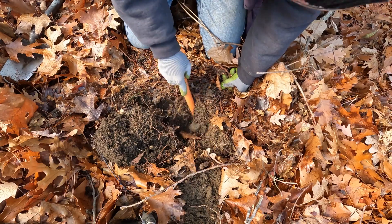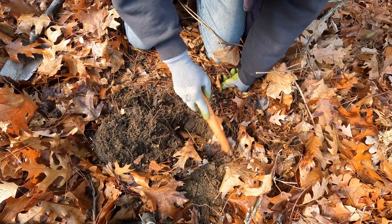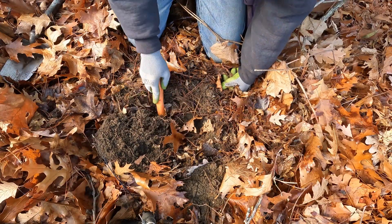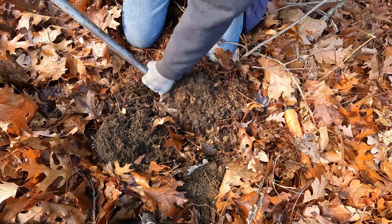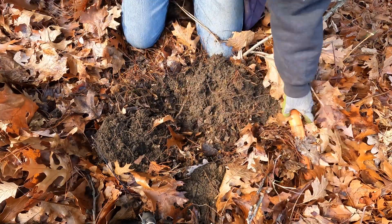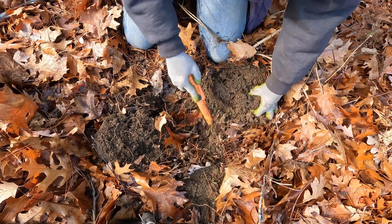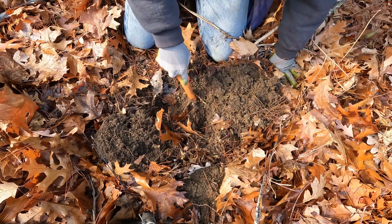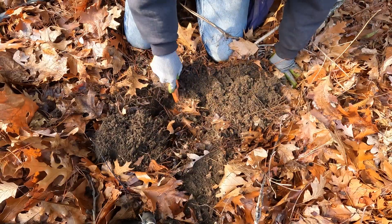Batting a thousand today, finding these on the first shot. Where'd you go — I didn't knock you out of the hole, did I? Okay, just the top of a can on its side — it must have been throwing the signal off.